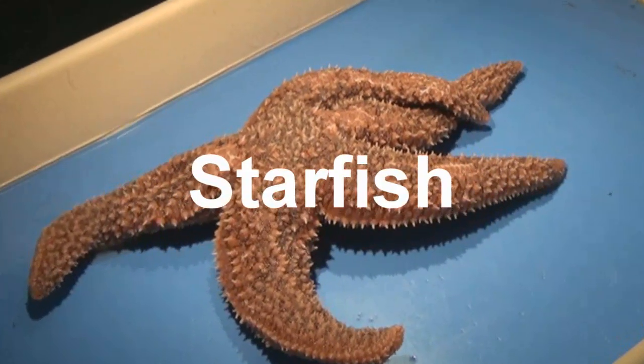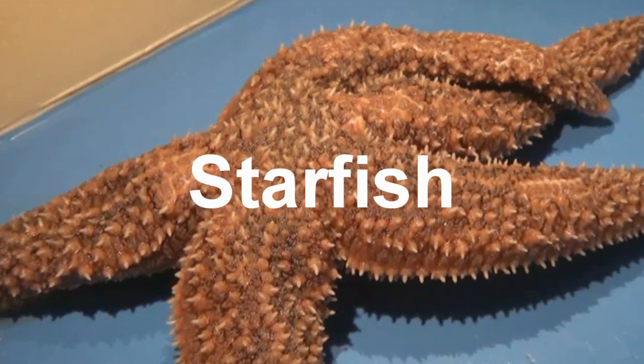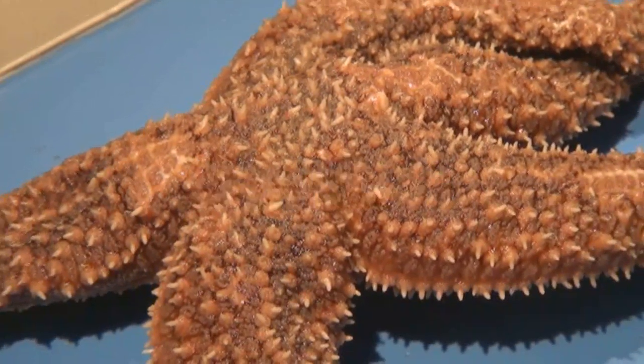Here is a starfish. It is one of nature's most fascinating creatures. Today we will be dissecting one.